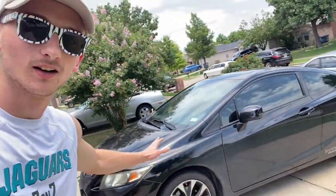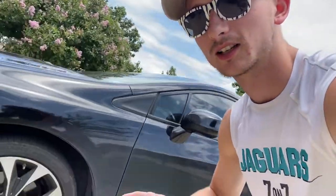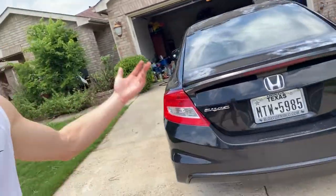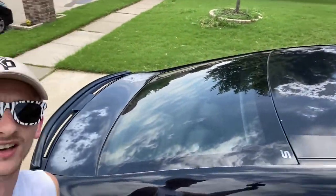What is up y'all? Alden Massey back here with another video. Today I got a few complaints on the 2013 Civic Si. But first, I'm going to clean it up because she is nasty — she hasn't been cleaned in over a month. Probably looks fine on camera but there's stains everywhere. Let's get cracking on that, and let me tell you what I don't like about the 13 Civic Si.